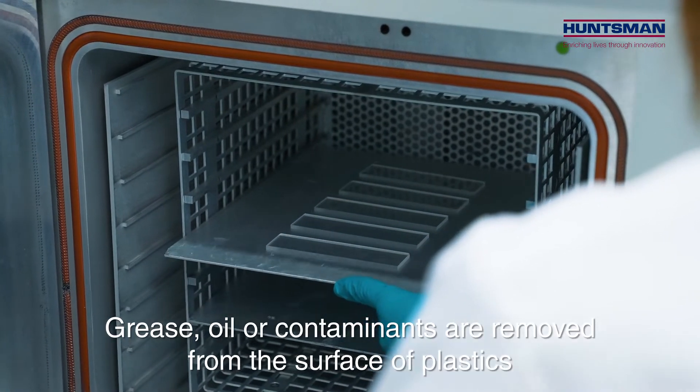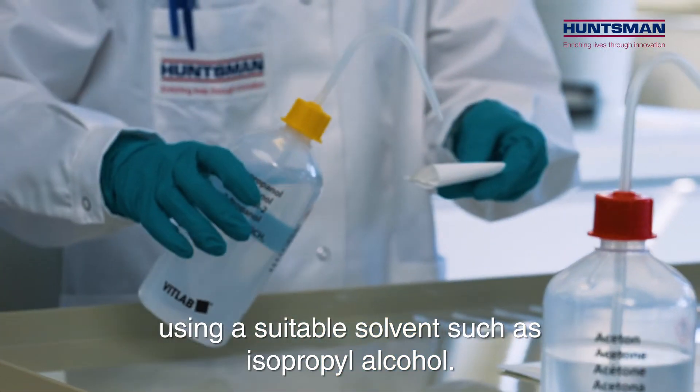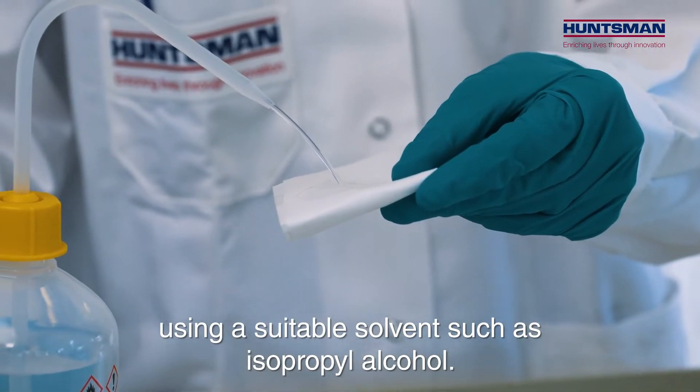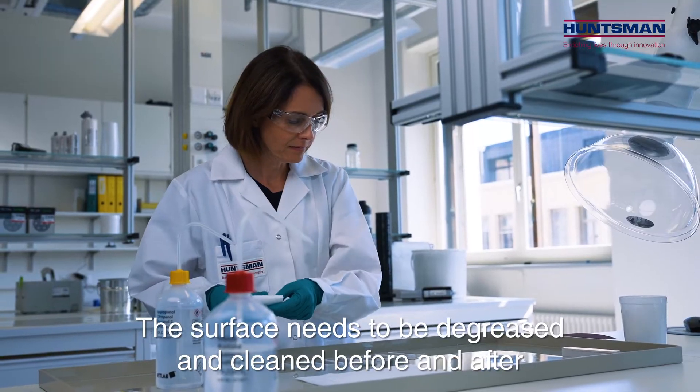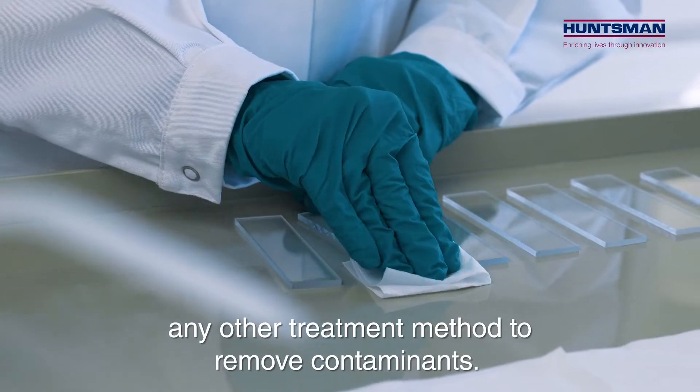Grease, oil, or contaminants are removed from the surface of plastics using a suitable solvent such as isopropyl alcohol. The surface needs to be degreased and cleaned before and after any other treatment method to remove contaminants.